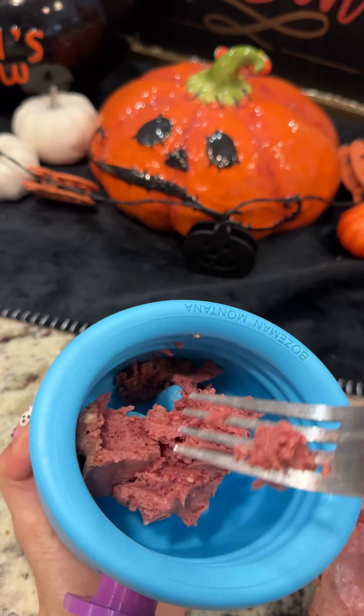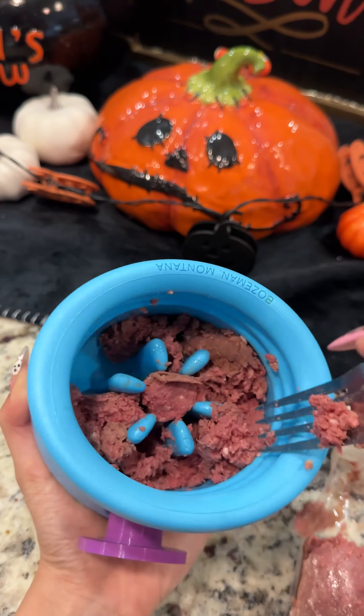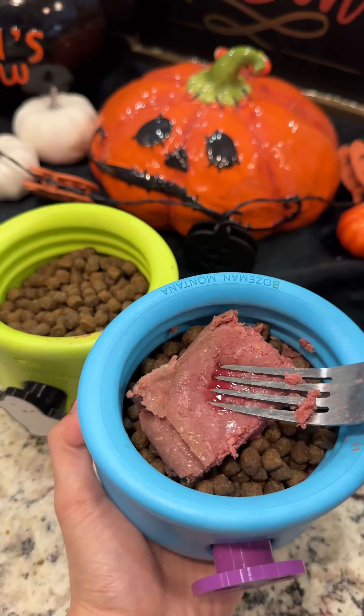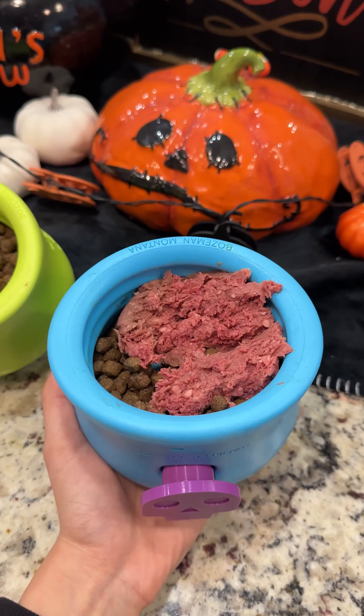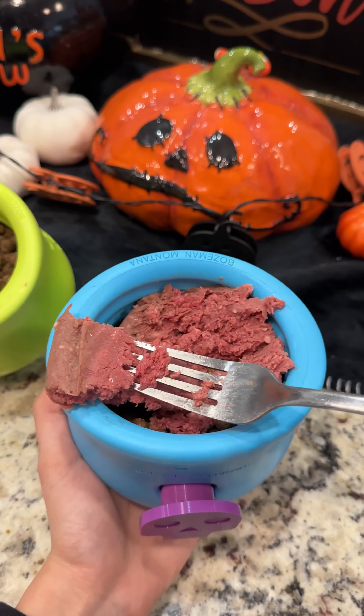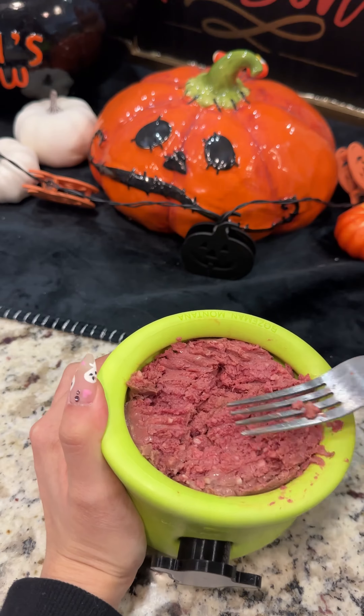I've been using it along with their kibble as a base for their meals. Right now I'm stuffing the bottom portion of their enrichment toy with the raw food. We're actually going to layer this with some kibble on top, and then I am adding some more of the raw right on top of their kibble, so they have a couple of layers to work through. And to my surprise, this toy actually fit all of their raw food and their kibble, so really happy about that.